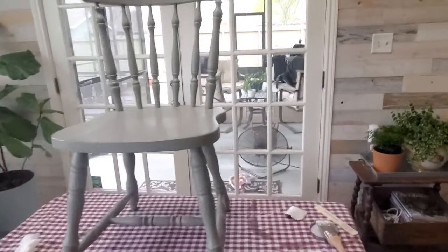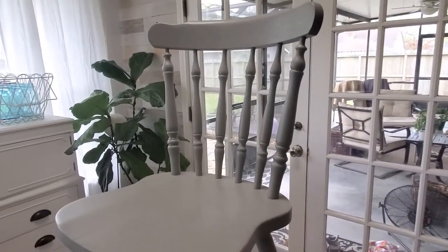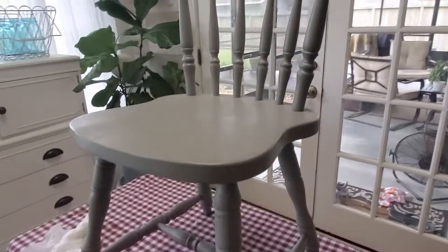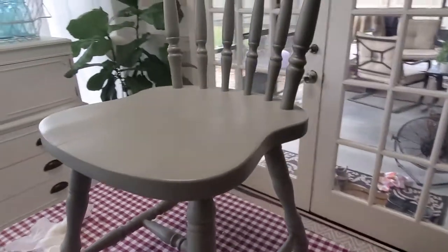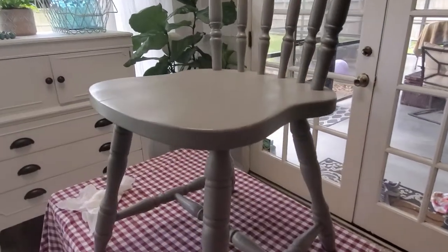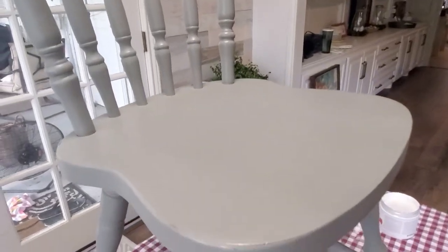Here's a quick chalk paint tutorial. This little chair was actually mine when I was a teenager — it was oak. A couple years ago I spray painted it with Rust-Oleum, one of their grays, Country Gray maybe, and my daughter's been using it in her room. But she was done with it, I brought it downstairs, and I want to use it in my kitchen, but I don't like this color. Everything's creamy white in my kitchen, so I'm going to paint it.